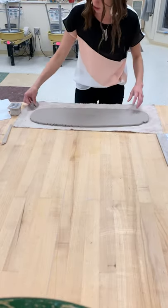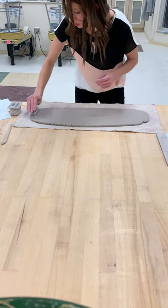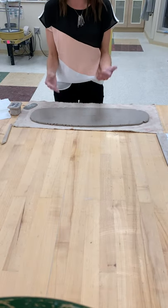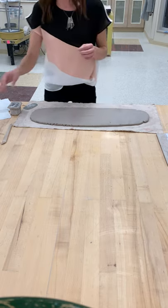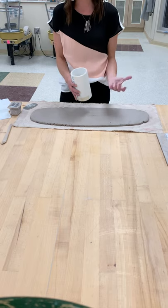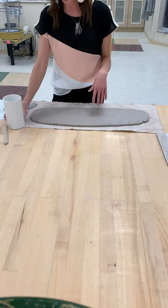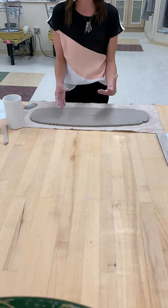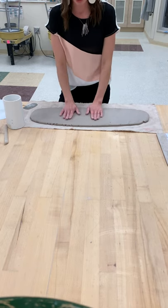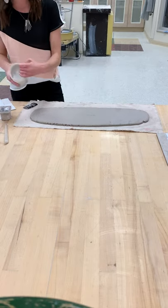Our new technique is draping. Draping is anytime you are putting a slab of clay over something so that it takes on the shape of that object. In our case, we're going to be draping over a cylinder. You could drape a piece of clay over a bowl, or really anything — but if you're using a slab to drape over an object so it takes on that shape, we are using the draping technique.